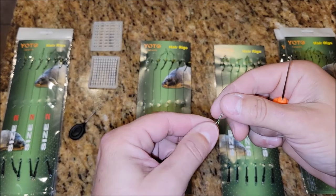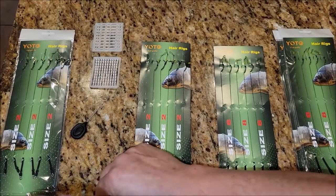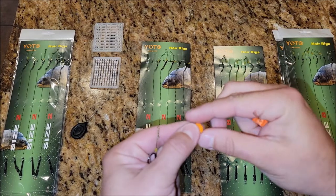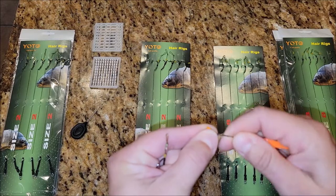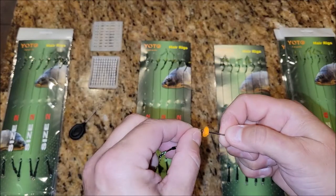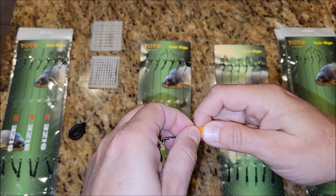So if you have the hair rig like this, here's how you use the tools — and these are great to use. Let's say this is a piece of corn or a bait ball: this will just slide right through your bait, then you hook onto the string like this, which makes it very easy to put your bait on the string.